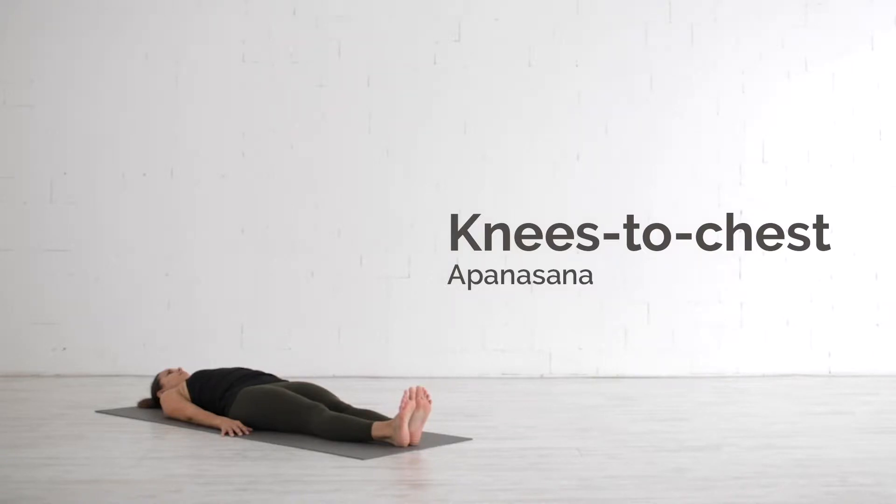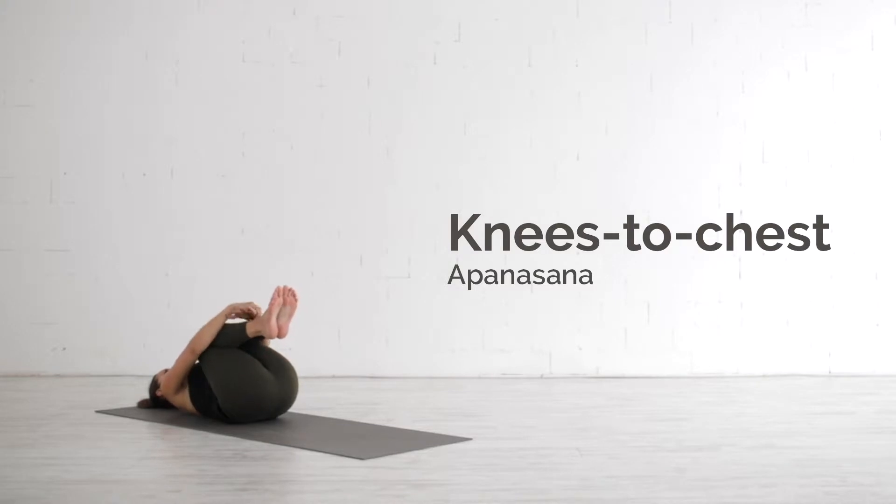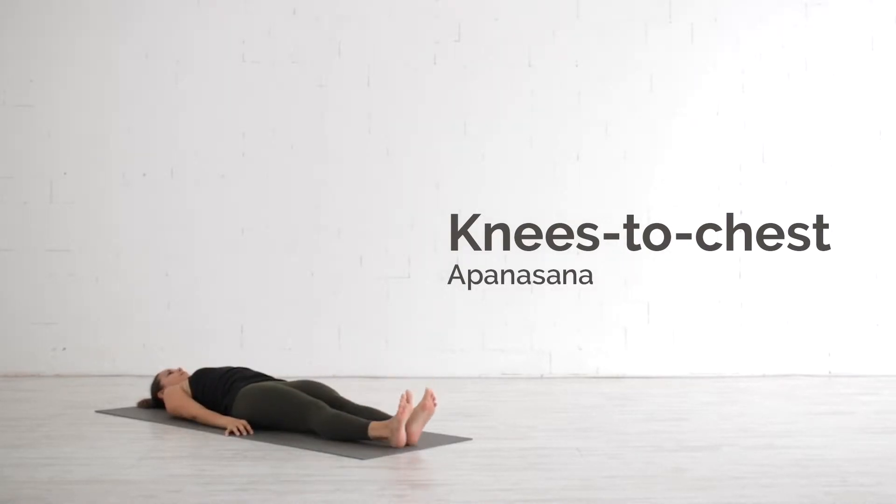The Knees to Chest Pose, Apanasana, relieves lower back pain and massages the abdominal organs, reducing bloating, stomach pain, and overall tension in the body.